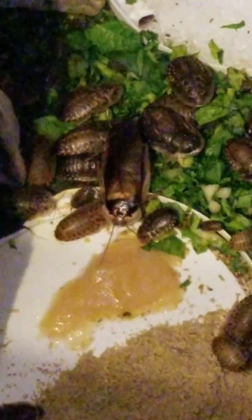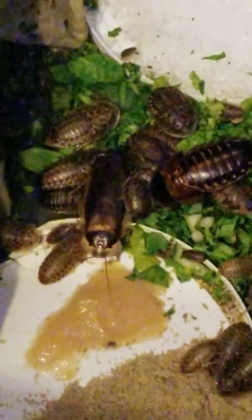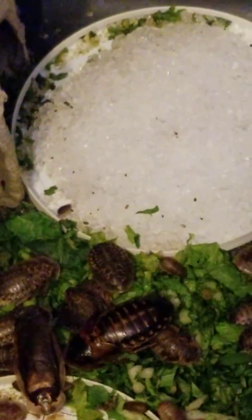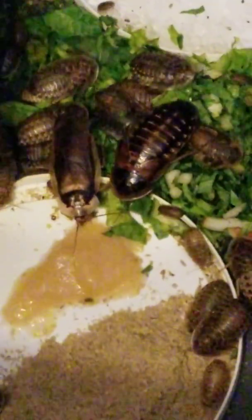This is a video about feeding dubia roaches. Dubia roaches are really very easy to feed. What they need is water crystals, fresh fruits and vegetables. What I have in here is a little bit of baby food, which is more a treat than anything else, and some dry food that I put together.